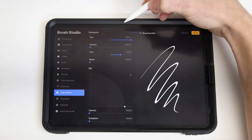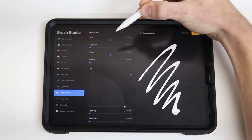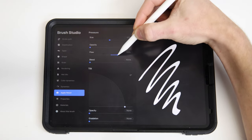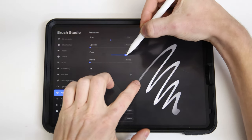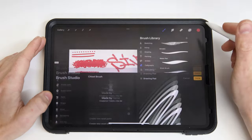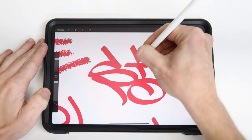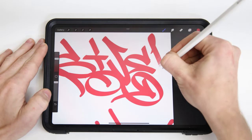Now the ends of that sample line still look a little bit funny, so we'll jump over to the Apple Pencil settings and turn down the size and the flow all the way to zero. Size makes sure to keep a nice square edge all the way through your stroke, and flow makes sure to keep a fully opaque stroke the whole way through, just like a marker. Lastly, I can name my brush down in the About This Brush panel.